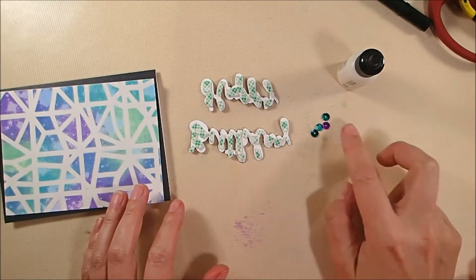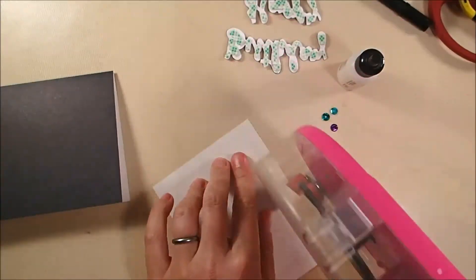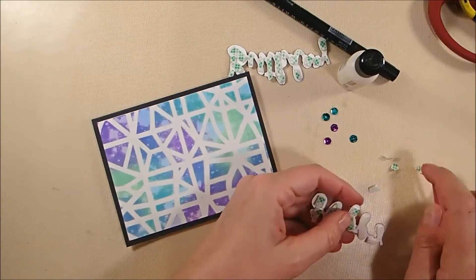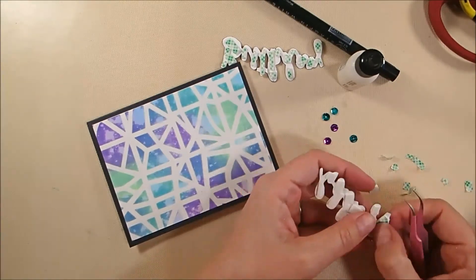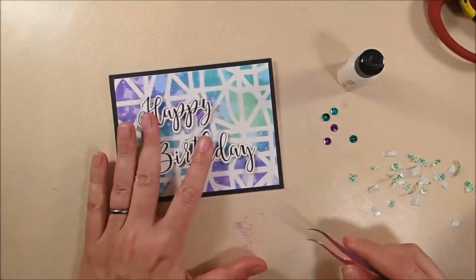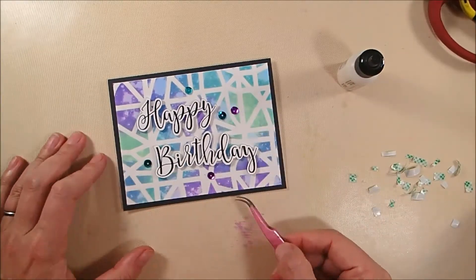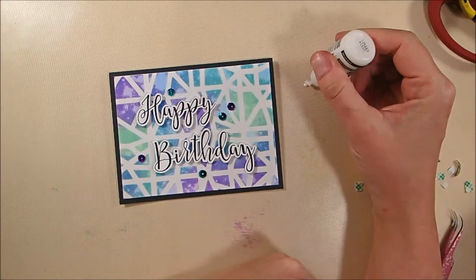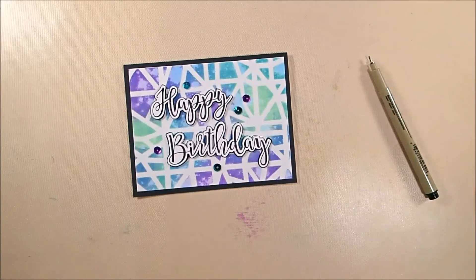And then I put a lot of foam tape on the back of it, and now I have a few sequins for a little bit of sparkle at the end as well. I did want to add that I was concerned because there's lots of lines going on in this background — lots of straight lines, diagonals, horizontals, verticals, you name it. And then my greeting is all curvy, scripty lines. So I was worried it's kind of pattern on pattern and it's not going to stand out well enough from the background.